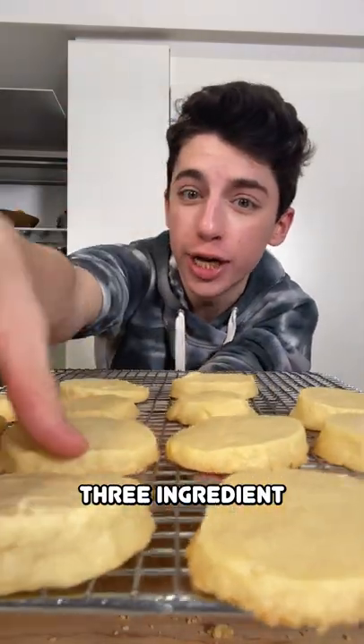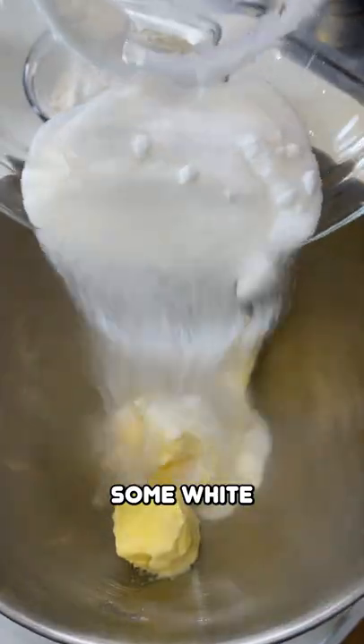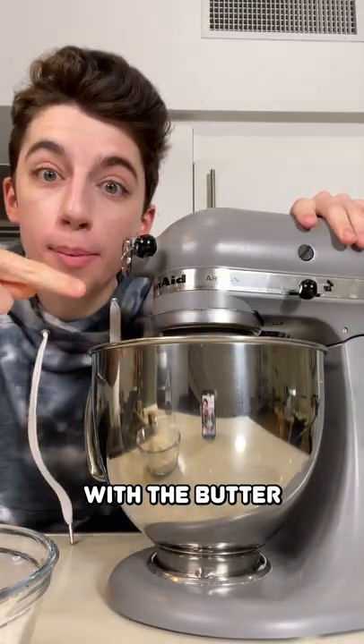Today I'm showing you how to make three ingredient sugar cookies. Grab two sticks of softened butter and flop them into the bowl. Add some white sugar, then heat this up to cream the sugar with the butter.